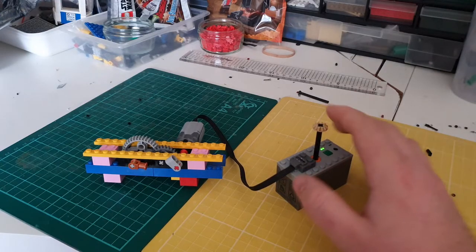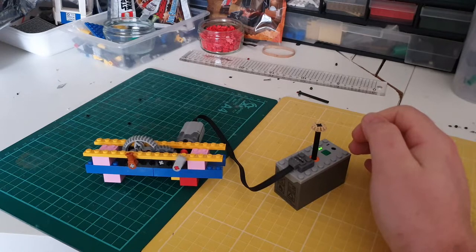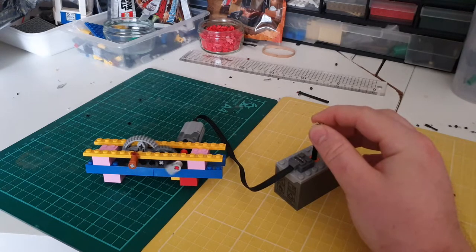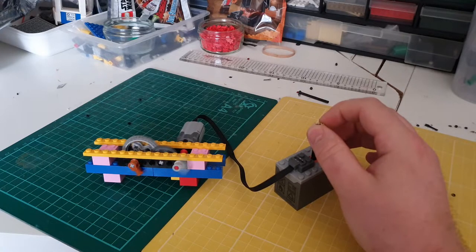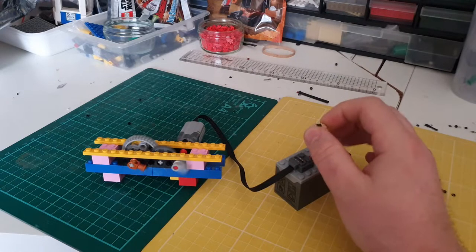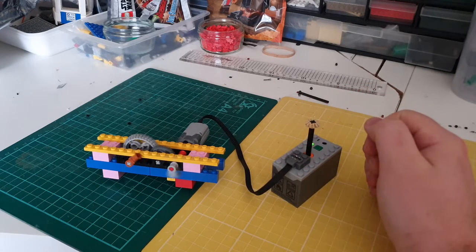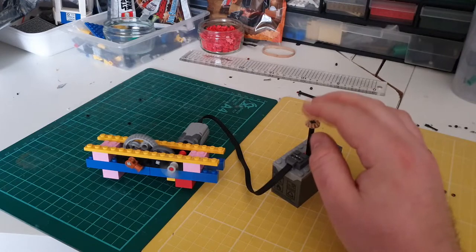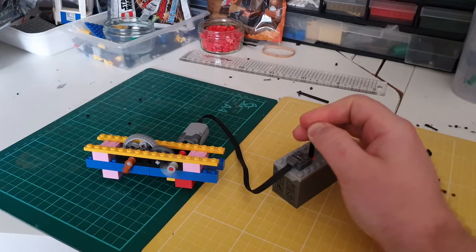You can see it spinning away quite happily at this speed and it's still reasonably noisy. We have now reached top speed on the battery box — you can see this is quite a noisy motor. We'll try it the other way, because sometimes motors are actually quieter in one direction than the other.